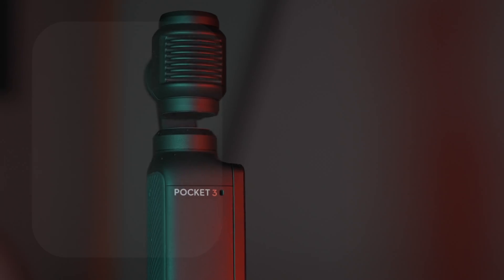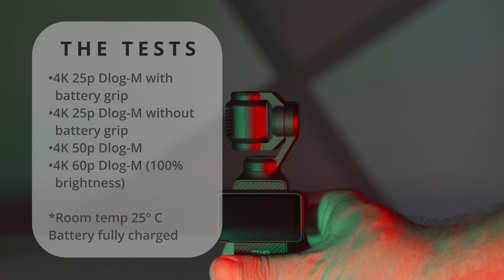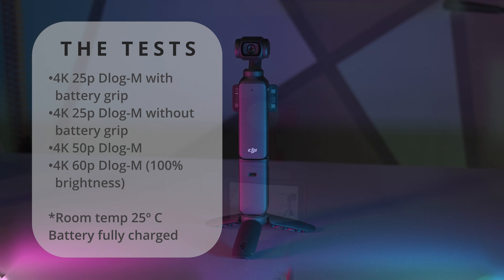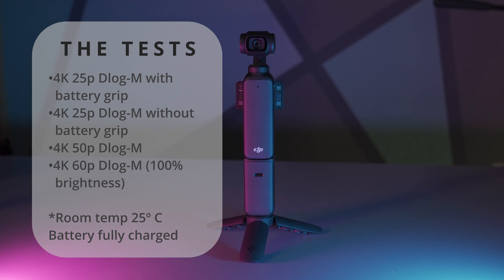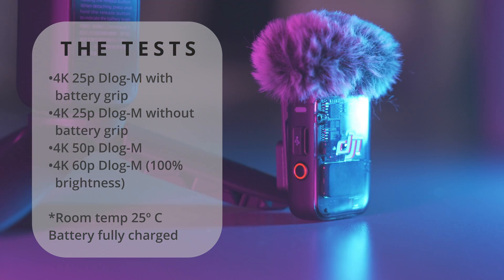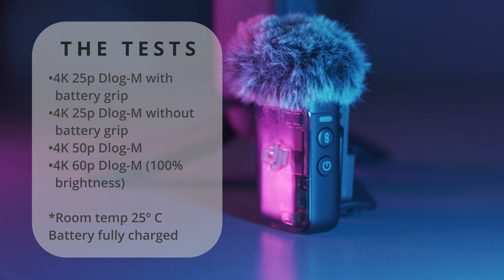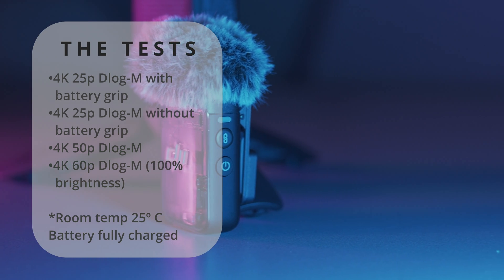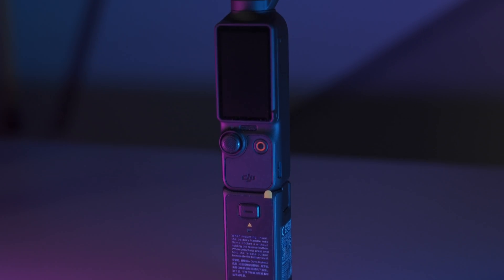We're going to arrange four tests. The upper left shows recording a 4K25P recording in D-LogM profile and with the battery grip connected. The second one would be exactly the same but without the battery grip. The third test would be in 4K50P and the fourth in 4K60P. The room temperature was 25 degrees Celsius and the battery started fully charged. The screen brightness was set to 66% for the three first tests and to 100% on the last one.